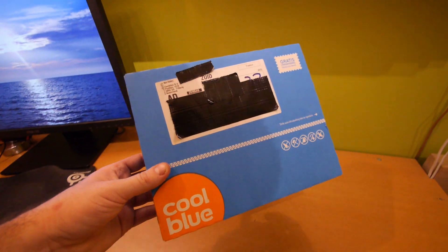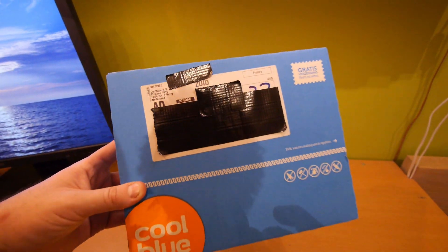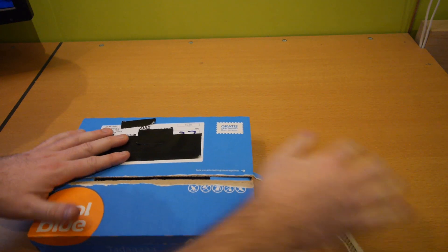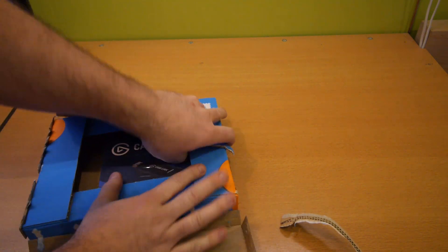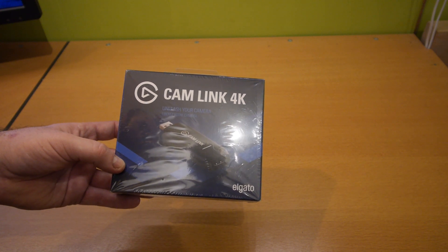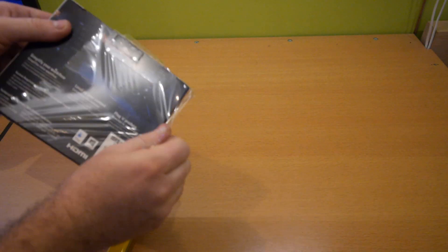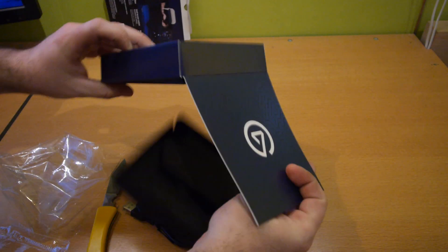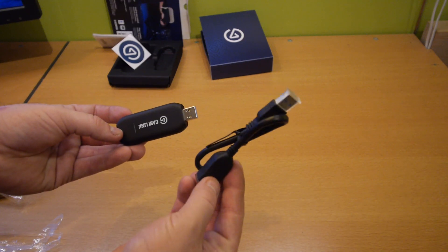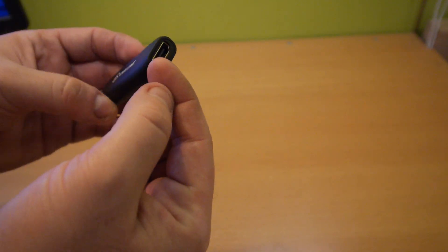The camera has an HDMI output so we need a capture device. I ordered this package on Saturday night, and now it's Sunday and it's already delivered. I bought an Elgato Camlink 4K — it's a USB stick to capture HDMI and it turns your HDMI camera into a webcam for your system. The only important things from the package are the stick and the USB extension cable. The Camlink stick is pretty simple: USB port on one side and HDMI on the other.